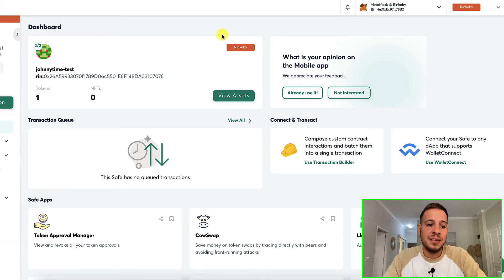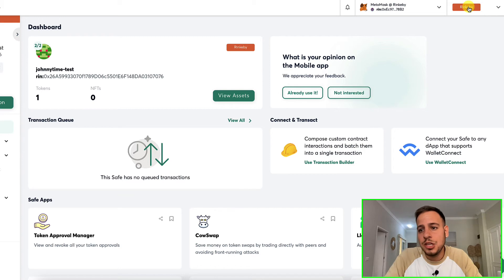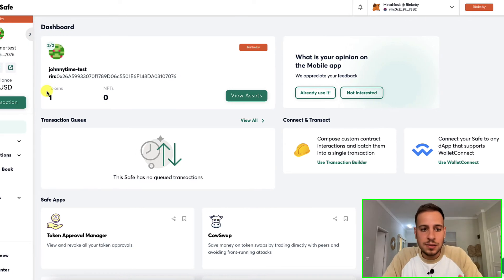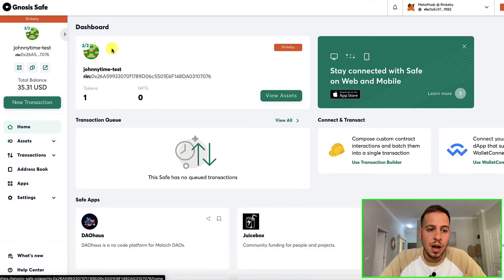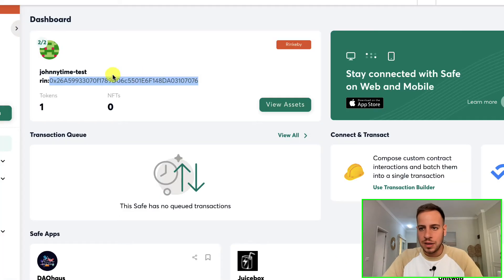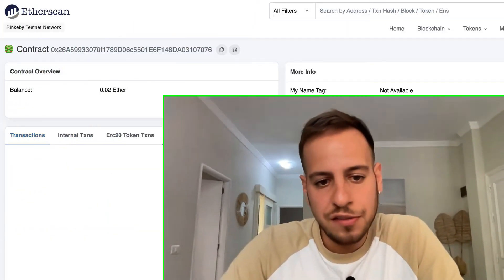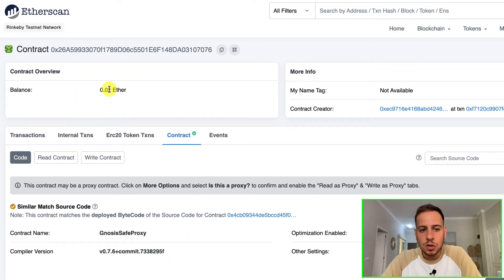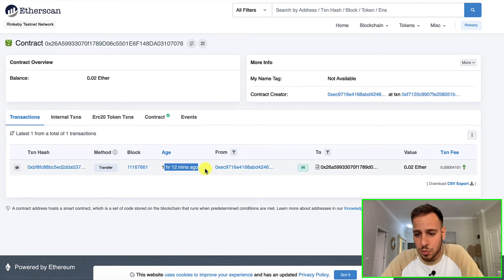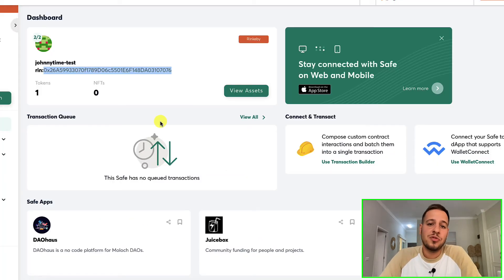This is how a safe looks like — this is just an example safe I created. Gnosis supports testnet as well, so I created a new safe on Rinkeby Ethereum testnet and sent some ETH. This is the web application where you access your safe and execute transactions. This is the address of the safe — it's actually a smart contract on the Ethereum blockchain. I'll go to Etherscan on Rinkeby and search for this address. As you can see, it's actually a smart contract — a Gnosis Safe proxy — deployed to the Ethereum blockchain, containing 0.02 ETH.